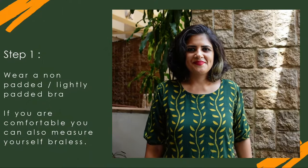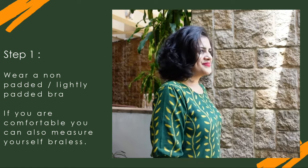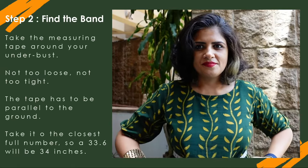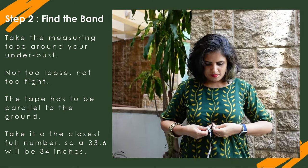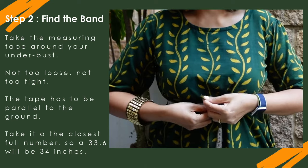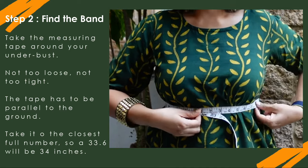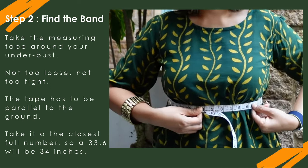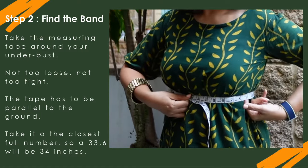First, when you start measuring yourself, wear a non-padded or lightly padded bra. If you're comfortable, you can also go braless and measure yourself. Take the inches side of your measuring tape across your under-bust — this is how you find your band size. It cannot be too tight; do a finger test — one or two fingers should be able to slip inside the tape while measuring.